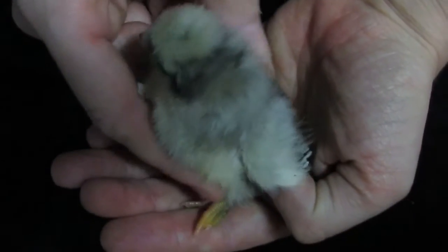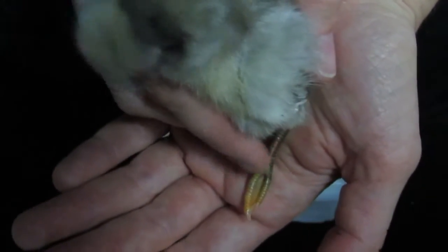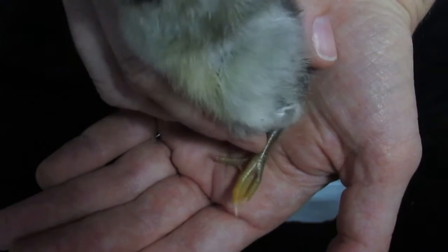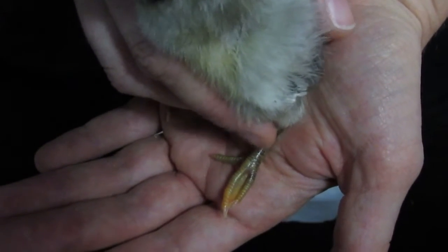As you can see, it's bending its poor little toes to the side, and that could eventually cripple your poor baby. So we're gonna fix that now.